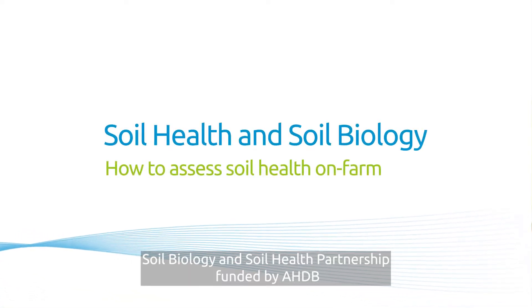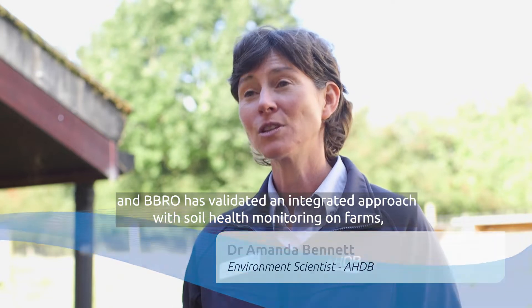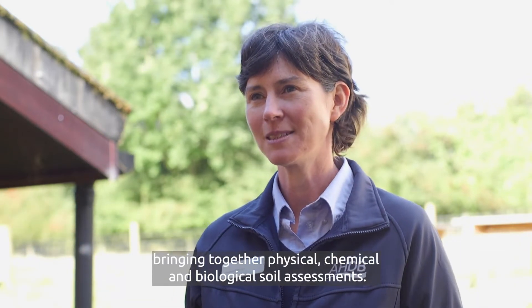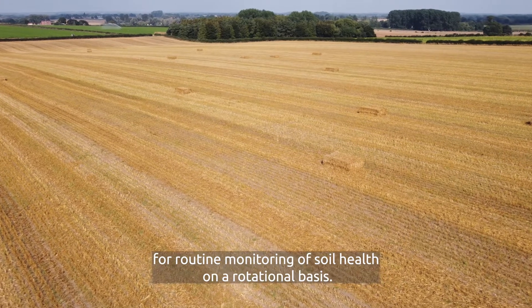The Soil Biology and Soil Health Partnership, funded by AHDB and BVRO, has validated an integrated approach for soil health monitoring on farm, bringing together physical, chemical and biological soil assessments. This is a demonstration of how to sample in the field for routine monitoring of soil health on a rotational basis.